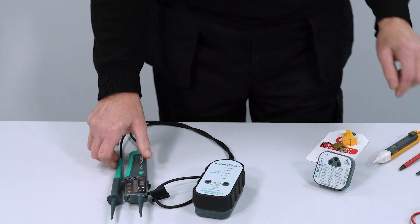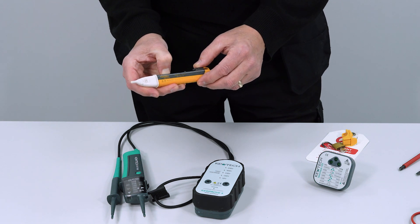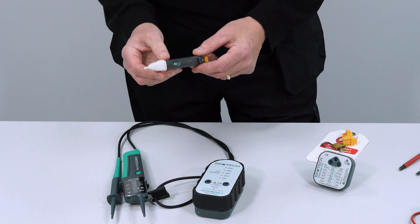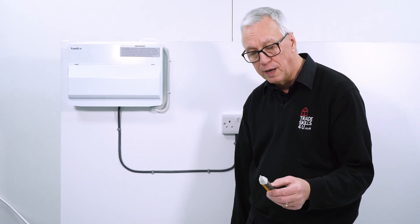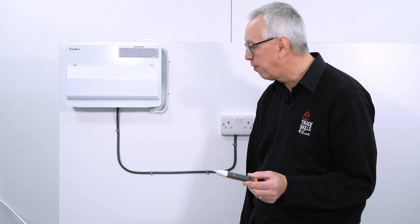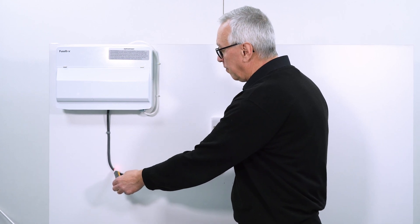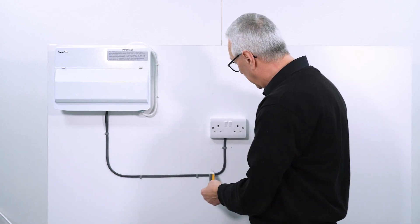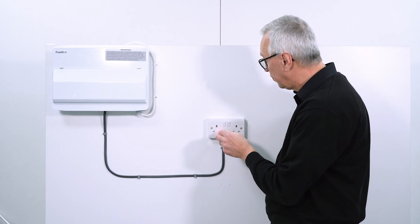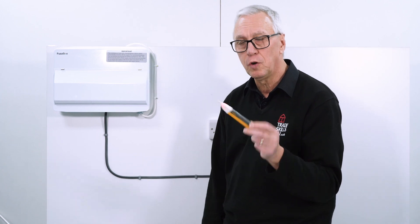Just a quick word on some other things. You might recognise the colours of this — this is my voltage stick, a bit battered and bruised from a lot of use. It flashes on and off — that's its proving unit. This is the non-contact device, so for a quick check of a cable it's ideal. You find the live cable, it glows red and emits an audible alarm. You can even use it in sockets to detect whether the socket is on or off. So a very useful piece of equipment for a quick test.